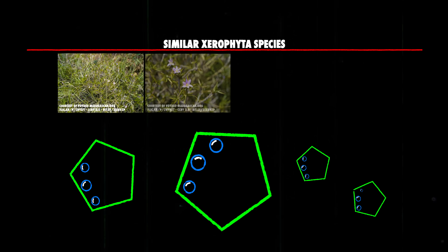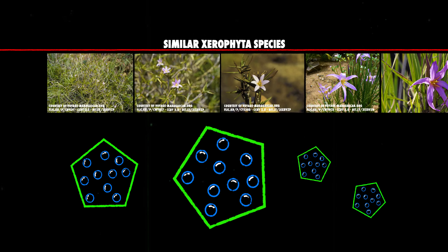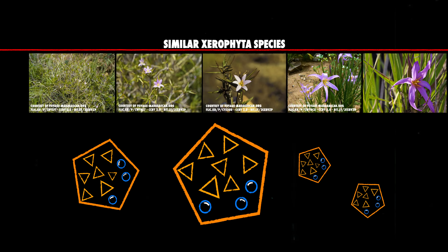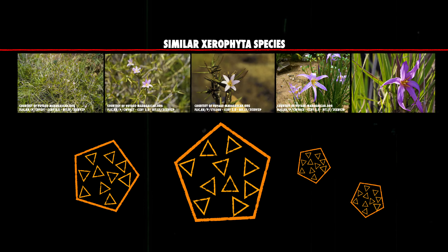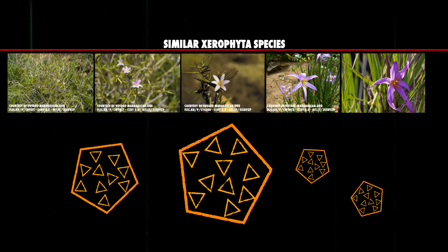Losing its chlorophyll means Xerophyta humilis has to resynthesize chlorophyll when it rehydrates. To keep stable during dry periods, organs inside the Xerophyta humilis cells, which are normally filled with water, are replaced with smaller organs filled with substances like sugars or acids. This prevents the cells from collapsing when it dries out, allowing the plant to rise again.